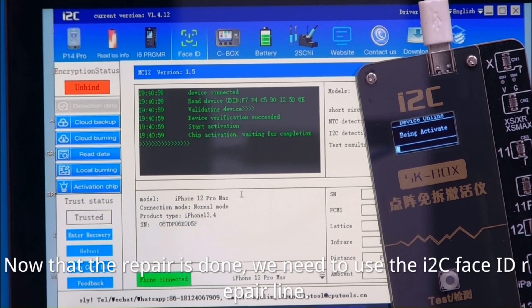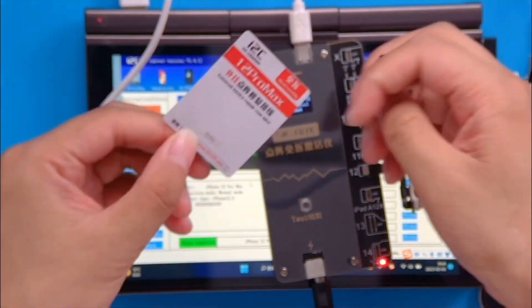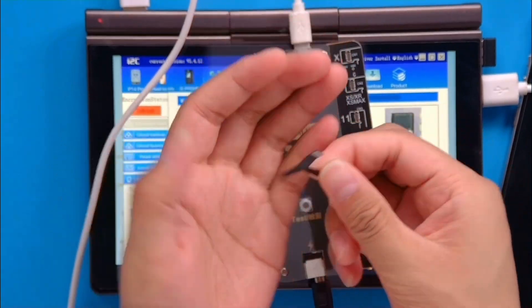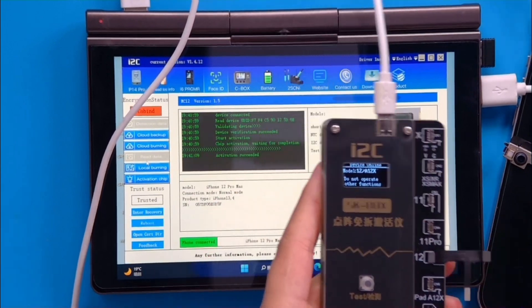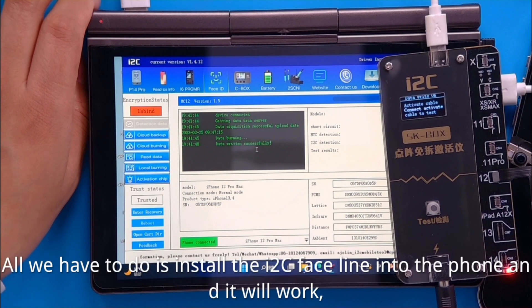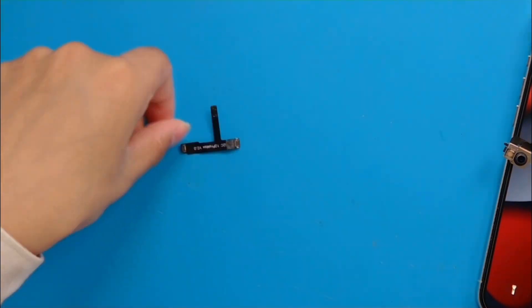Now that the repair is done, grab the tag-on flex for whatever model you're working on — in this case the 12 Pro Max. Remove it from the packaging and connect it. Disconnect the True Depth assembly and plug the tag-on flex directly into the MC12. Back on the PC, the third step is to click 'Burn Cloud Data.' That takes the previously backed-up data and flashes it, burning it to the tag-on flex.